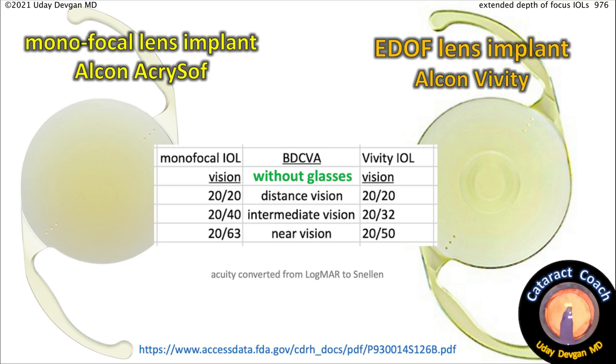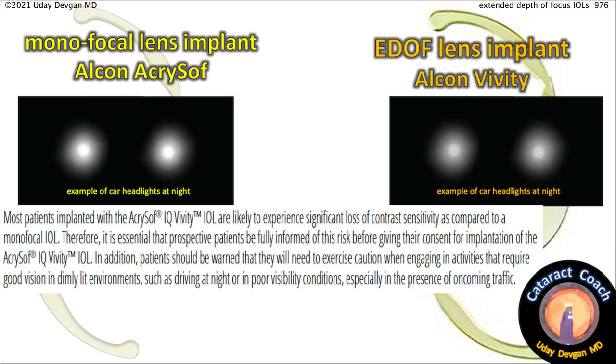In the FDA clinical study, which I've listed here, you can see it's about one line better intermediate vision and one line better near vision — and that's with both eyes corrected for 20/20, for both monofocal and Vividi. But remember, it does decrease contrast. Here is an image showing about 20% to 30% decreased contrast. This is an estimation, of course, but the package insert from Alcon also states that there will be a loss of contrast.